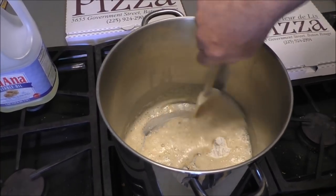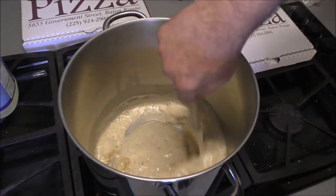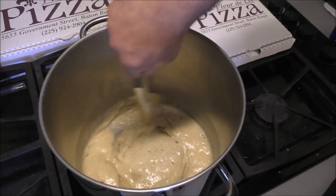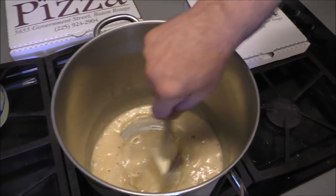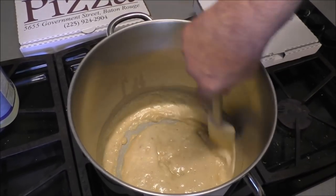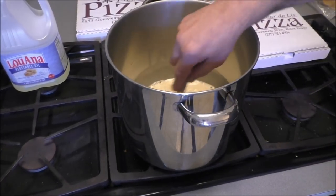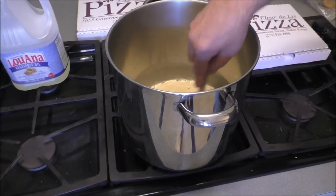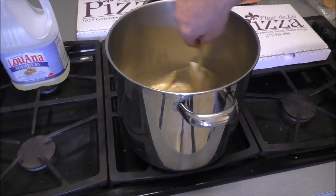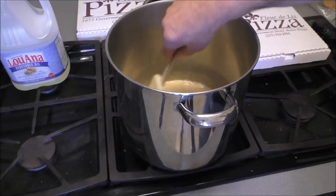Get your cold drinks close by and start stirring. That flour is gonna dissolve and start to brown — the darker you take it, the nuttier it tastes. You gotta cook the flour, so keep stirring. Don't turn the heat too high — about medium. This is a roux we're making, and don't stop stirring.